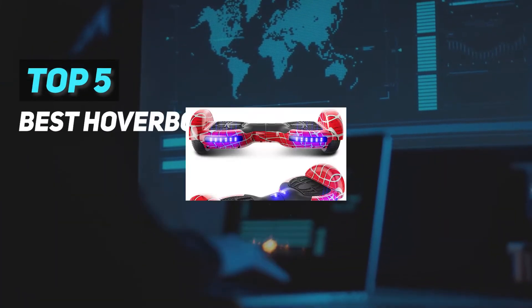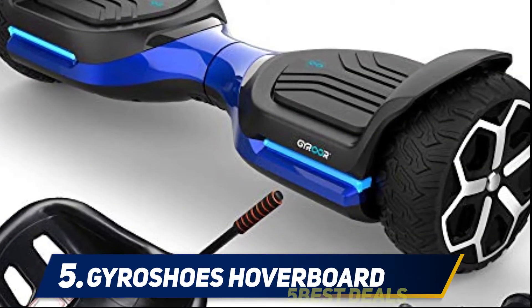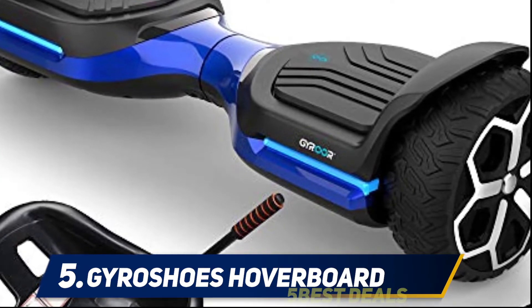Here we present the top five best hoverboards. Starting at number five, the Gyroshoes hoverboard. Exploring off-roading with a hoverboard is so much fun, especially with a hoverboard like the Gyroshoes off-road hoverboard.